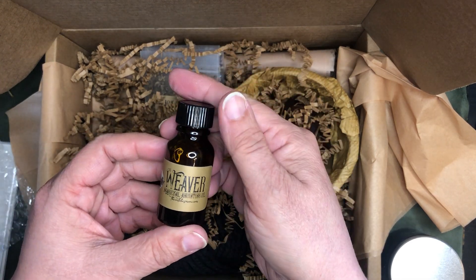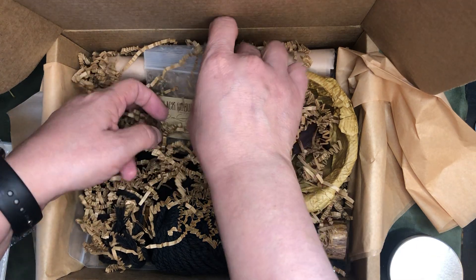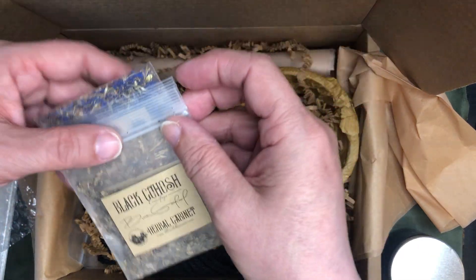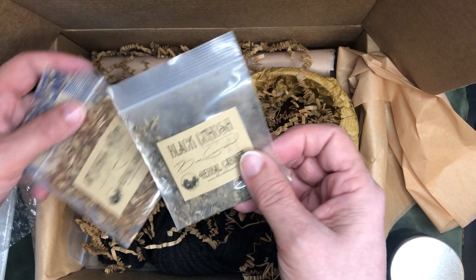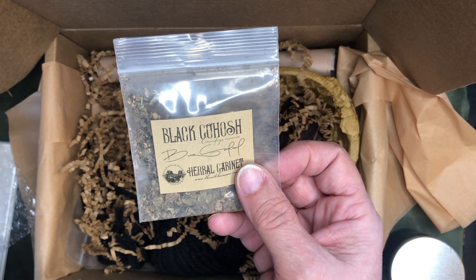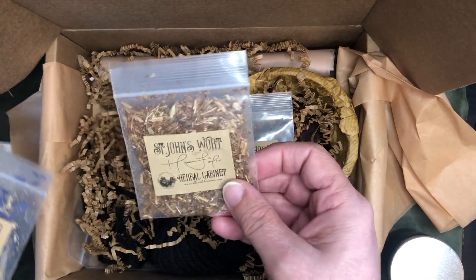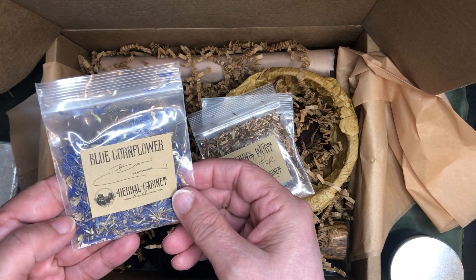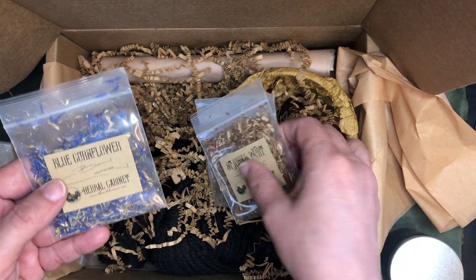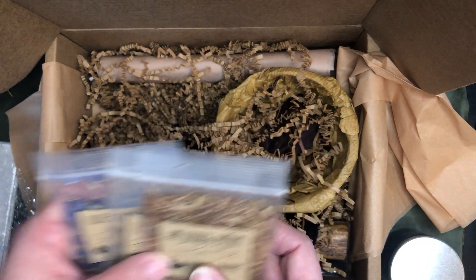We have our herbs that they give us to work with. I'm not even going to know how to say that — black cohosh, St. John's Wort, and blue cornflower. So those are our herbs for the month.